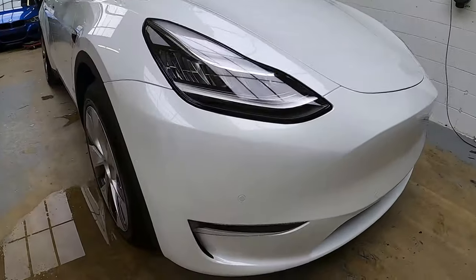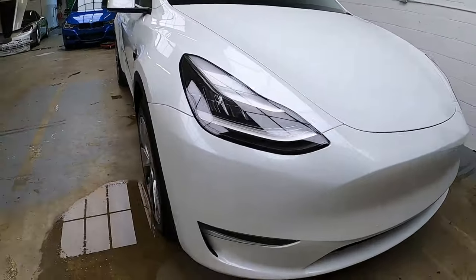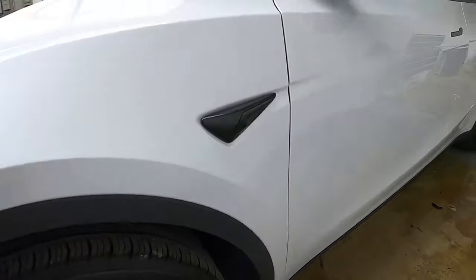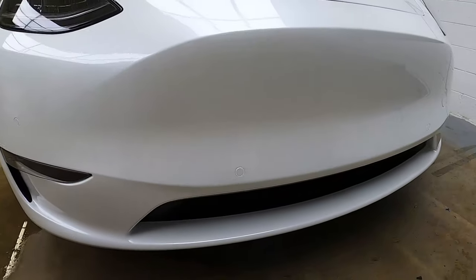Hey guys, it's Richard here back with another how-to video. This video we will be showing you how to use a pre-cut bumper piece for the Tesla Model Y. At the end of the video, if you like what you saw, don't forget to like, subscribe, and comment if you have any questions.